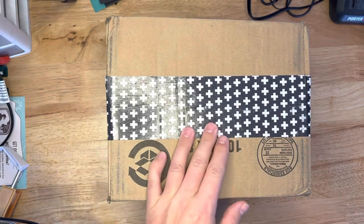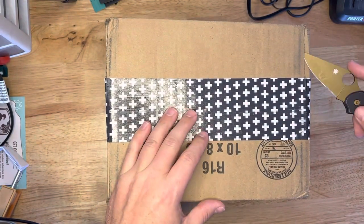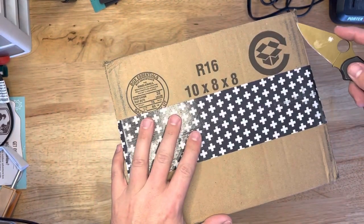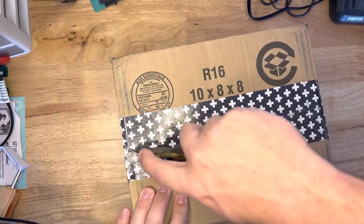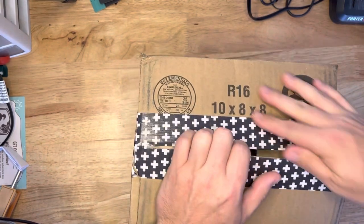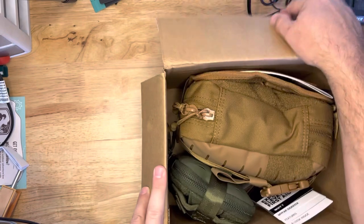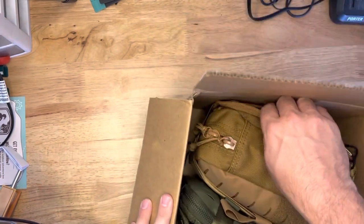All right, what's happening? We got an unboxing from MyMedic today. We've got a couple new med kits that they've just launched. These things came out a little bit ago, but there was a little bit of a supply chain issue, so these just got to me today. So let's check them out, shall we?